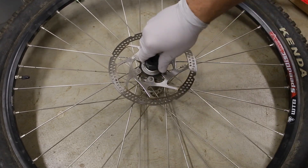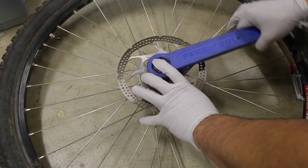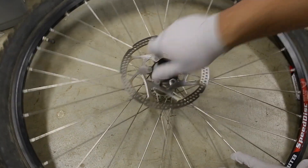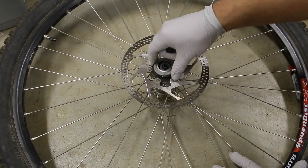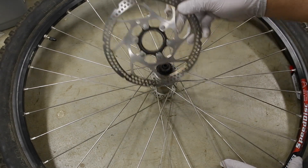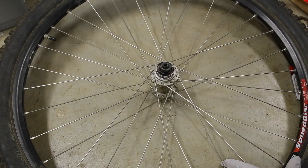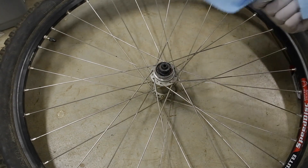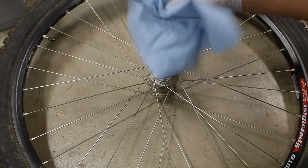Just take off the center lock piece first. Once we have that off, just lift off the center lock brake rotor. Then go ahead and clean off that center lock with the teeth on it.